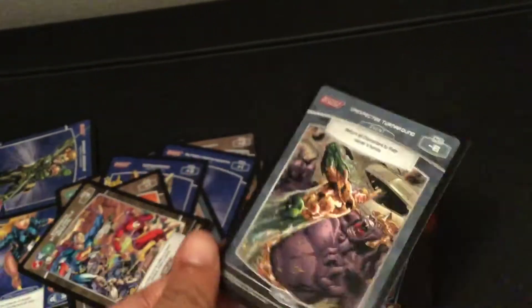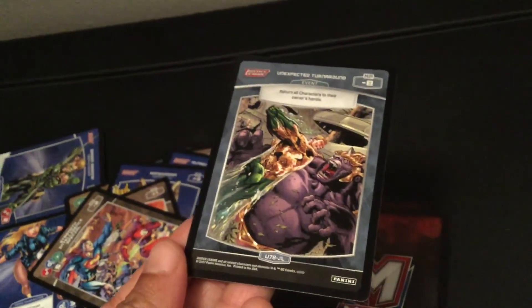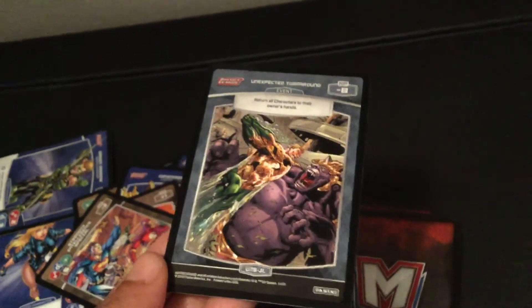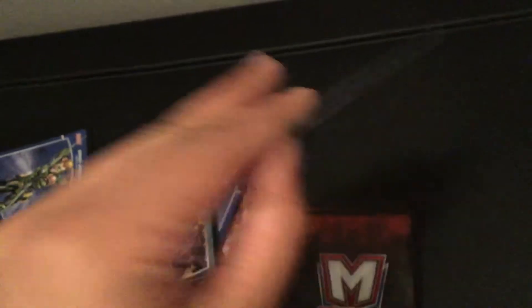I'm guessing that this game is like Pokemon. I don't know if it's exactly like Pokemon, but it seems to have some point system type thing here, so.